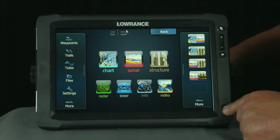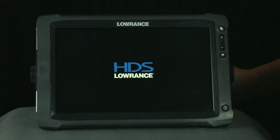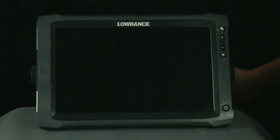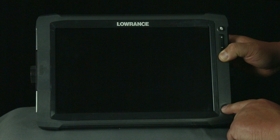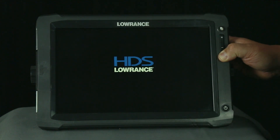With your unit turned on, we're going to go ahead and turn the unit off because we have to turn the unit off to calibrate it. Once our unit powers down, we're going to press and hold the waypoint button and then turn the power on to the unit. The unit is going to beep once as we turn it on, and then we're going to continue to hold down the waypoint button.